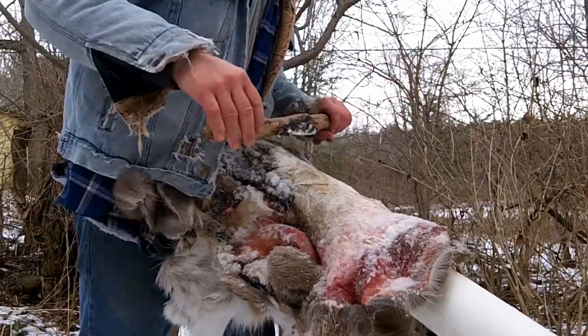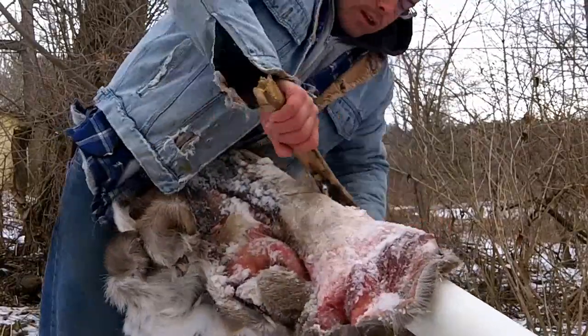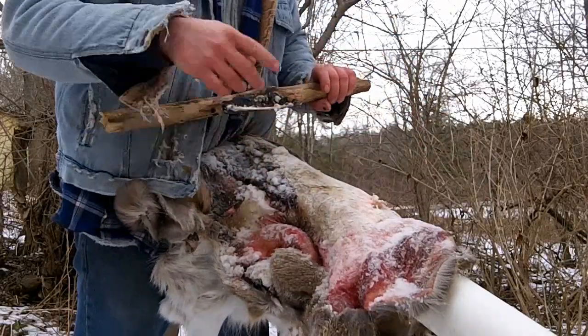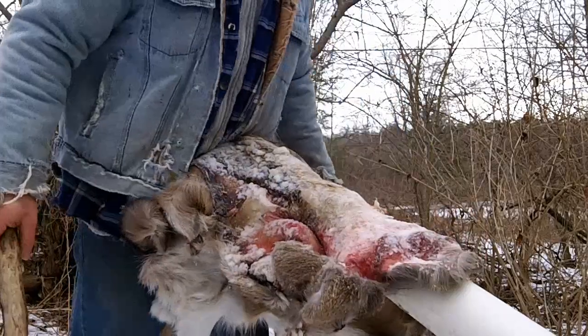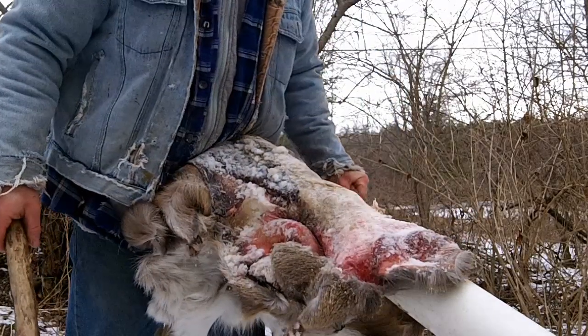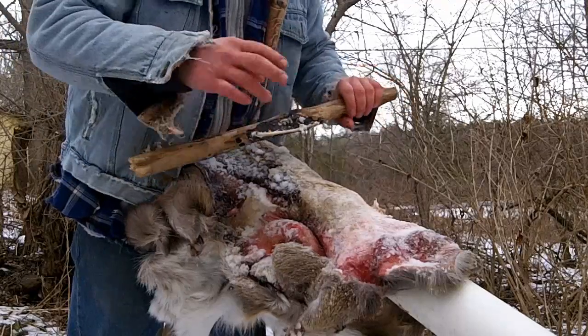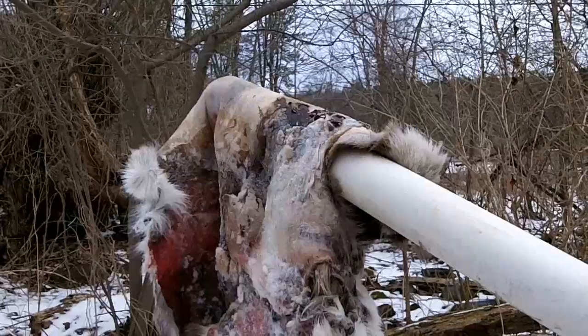Let me know if you want to see a hair-on tan deer skin and I'll go from there. After this I think I'm going to go play with that deer body — I want to get some ulna pressure flakers. So if you want to watch, you can see me do that. I'll dissect that deer a little bit, but I'm going to play with this for now.